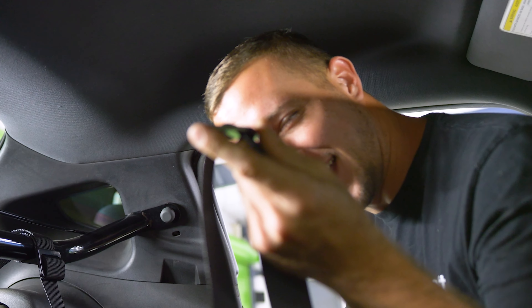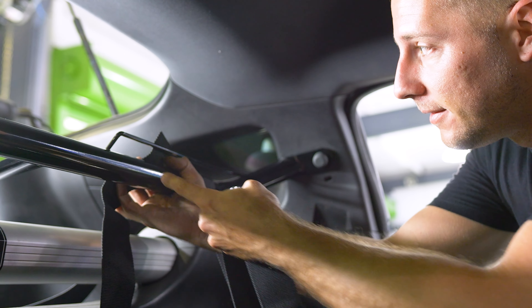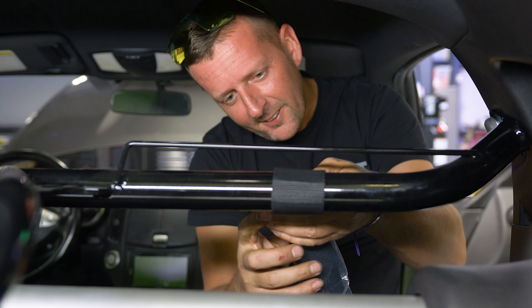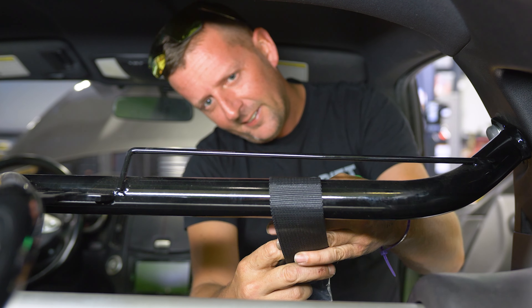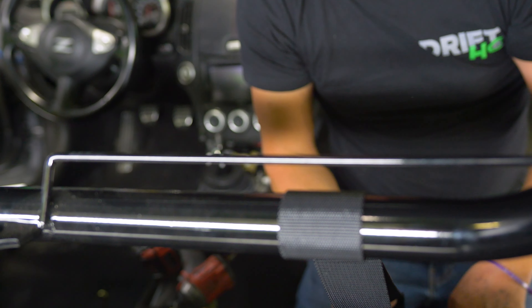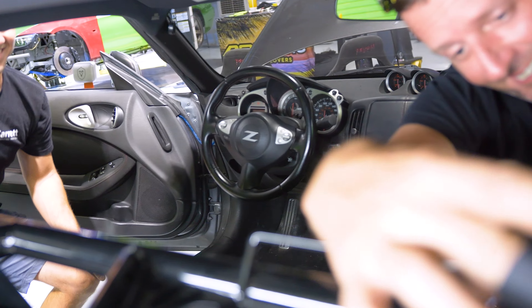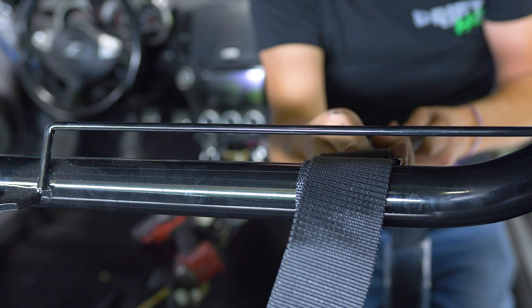You can do the loop-de-loop and then pull. So you're going to start with this like that, then you go under, through the top looping. Come on, Cricket — under, through. You want to pull some slack out, then back up and stuff it. Look at that. Let's go. Nice.